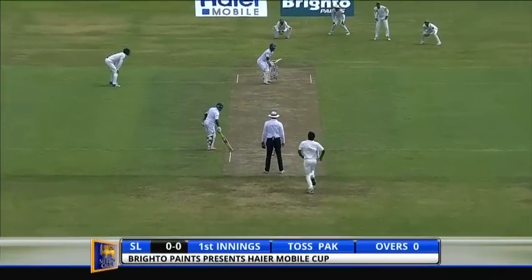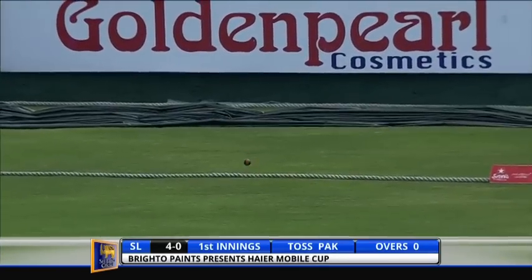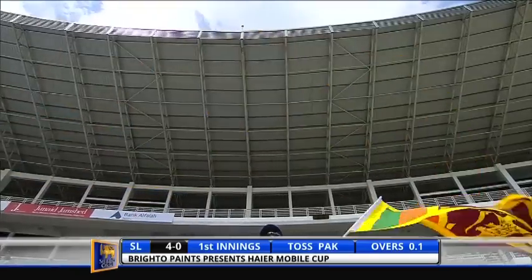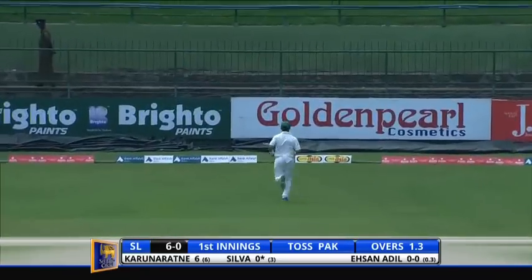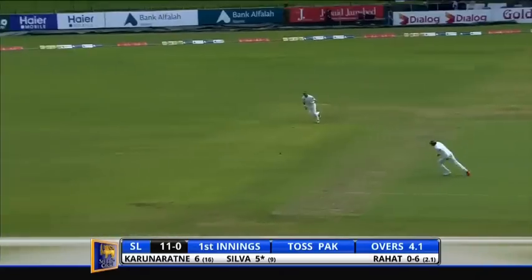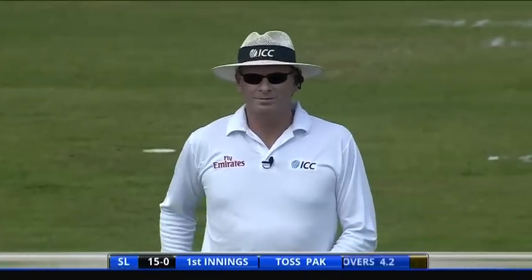Here we go, runs straight away off the edge and four of them. Well, that's the example we're talking about — a bit of swing, very good. Lovely shot, ball was swinging, he let it come into his arc and leaned into it again. He'll pick up for edge, that's the first wicket for Pakistan.